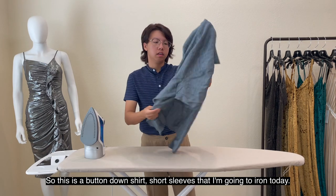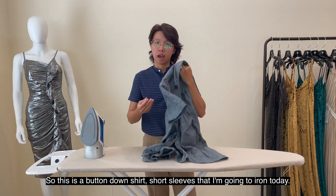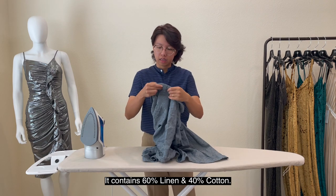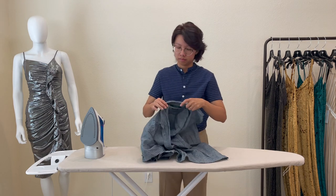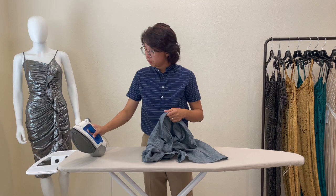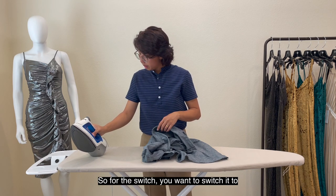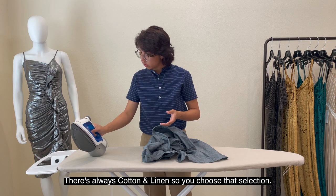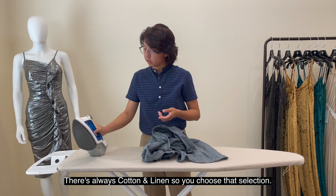So this is a button-down shirt, short sleeve, that I'm going to iron today. It contains 60% linen and 40% cotton. For the switch, you want to switch it to — there's always a cotton and linen setting — so you choose that selection.